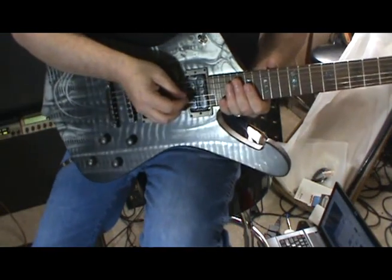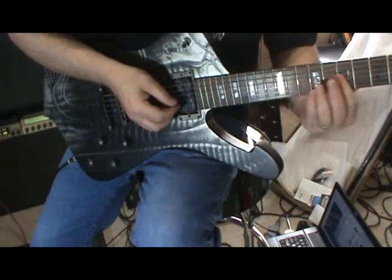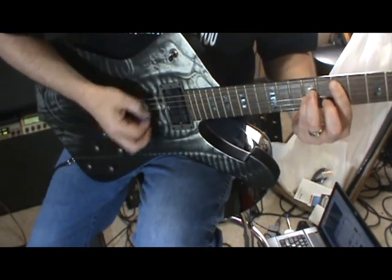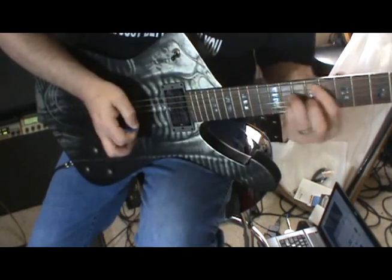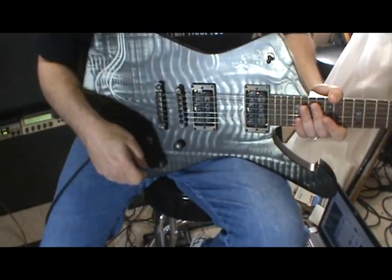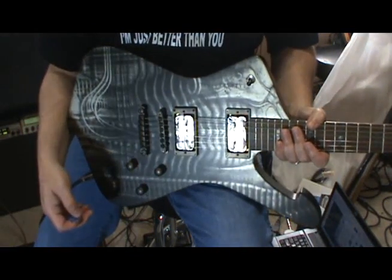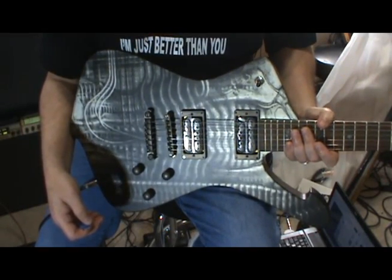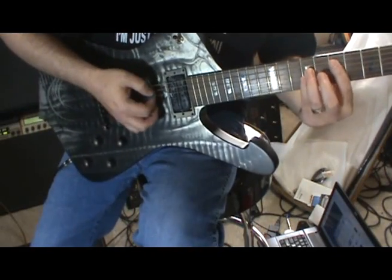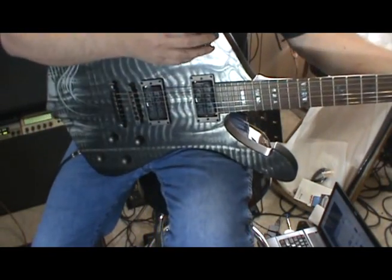That's the clean channel — neck pickup. Then rhythm stuff with the bridge. It's just very woofy — no clarity, no high end at all. You could add it in your amp. Whereas most people familiar with my reviews know my standard settings are quite bright, this is definitely a dark sounding instrument. You could just add a whole bunch of treble to the amp and it would probably fire right up. Woofy — neck pickup. Very bottom-heavy, no real definition in the sounds.